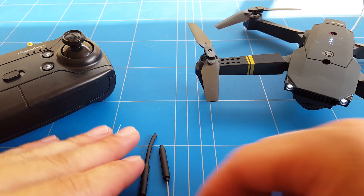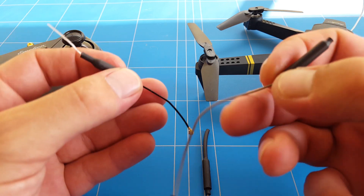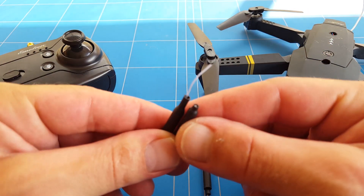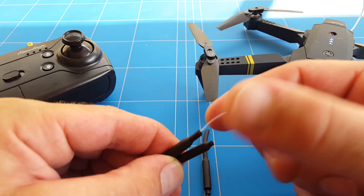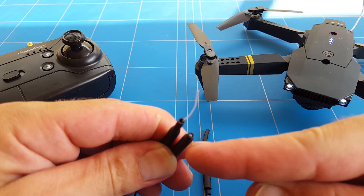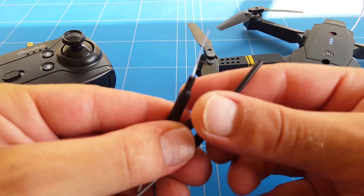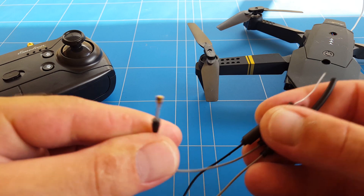That leaves us with three 3dBi antennas that we can use, and I would like to use the one with the longest wire. But I found there's a slight issue — this is the positive wire that should come out of the top, but it broke off and it's gone. This antenna has the same thing but there's a heat shrink over it, so I'm going to try connecting this antenna to the Wi-Fi FPV module, which also has an IPEX connector, so we don't have to solder.